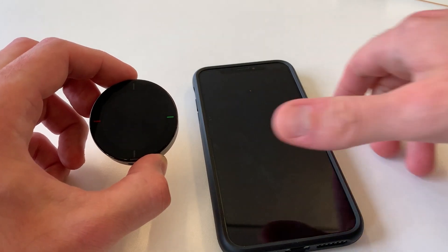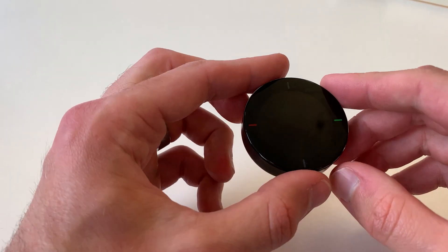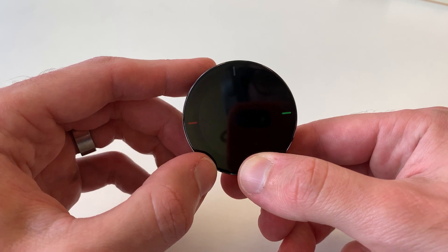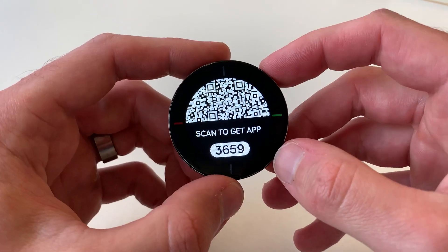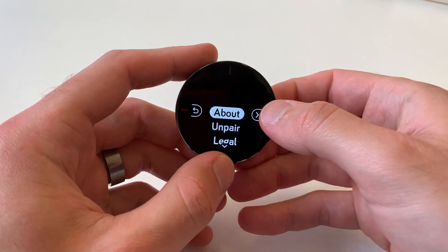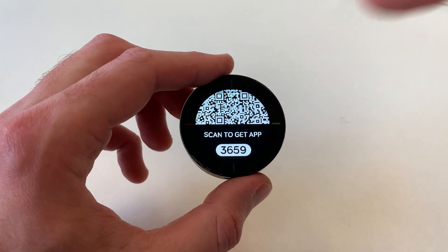First things first, just a few things to cover. You're going to want to make sure that you have your device charged up and turned on. To turn it on, you just need to press the power button at the bottom here for a few seconds until you see this screen. You should be seeing this screen. If you're not seeing this screen — if you're getting the time and the bike spinner — you're going to want to go to Options on the device, go to Unpair, go through the prompts, and then it should reboot the device and you'll be on this screen.